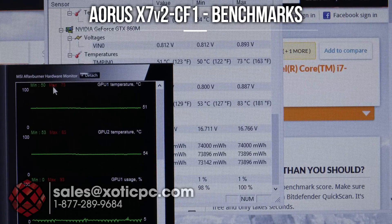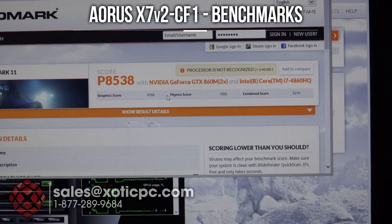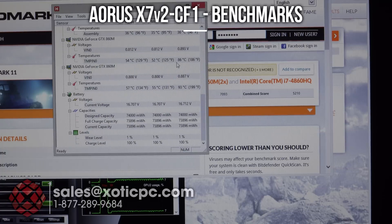GPU temps during Ice Storm are actually lower: 73°C on GPU 1 and 83°C on GPU 2, verified with MSI Afterburner. Moving on to 3DMark 11 — overall score is 8,538; graphics score 9,768; physics score 7,093; combined score 5,210. CPU temps remain high at 97, 98, 99. GPU temps are a bit higher here: 86°C on one GPU and 93°C on the other — slightly elevated on the GPUs during 3DMark 11.